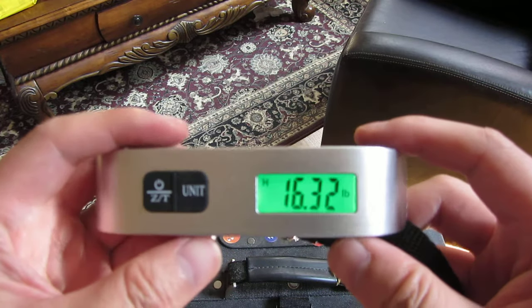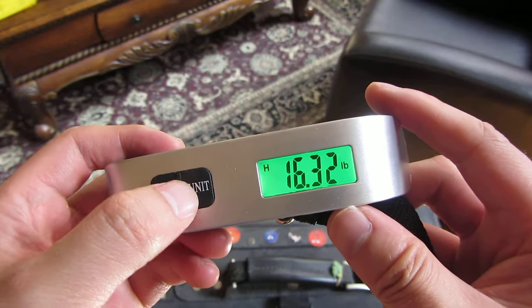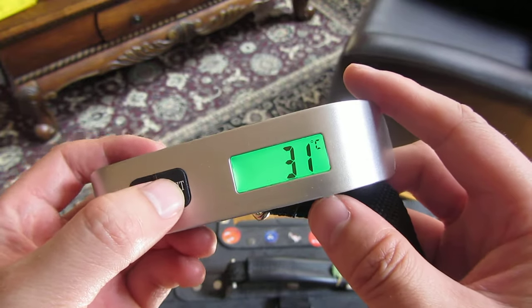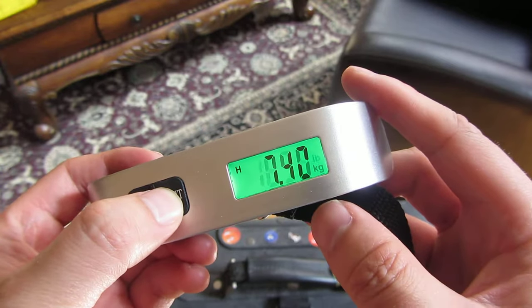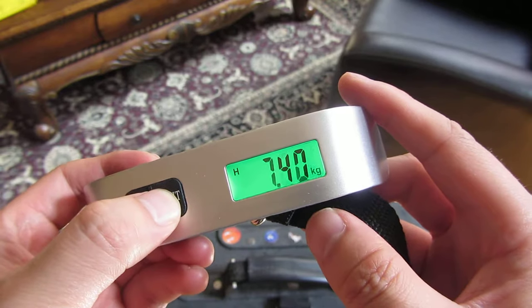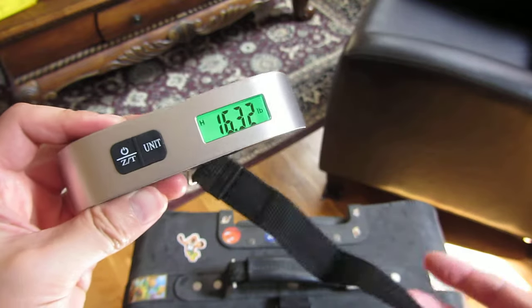For this particular one, you could switch back and forth between units. This one actually has a temperature display, this is the kilogram setting, and this is the pounds setting. So I can toggle between them — I'm just going to keep it on pounds here. That is the demo for this particular brand.